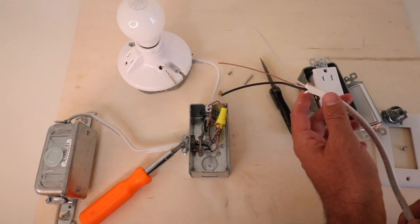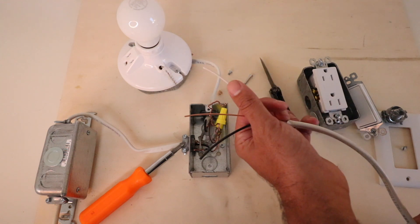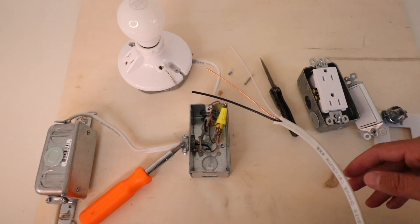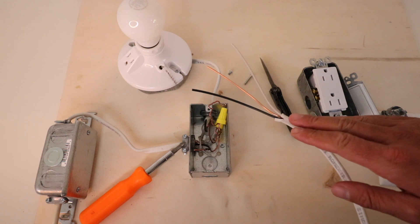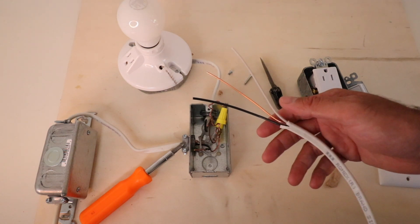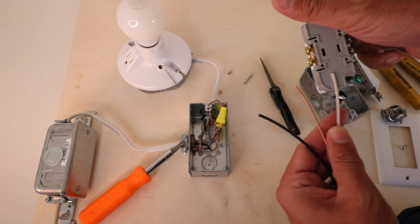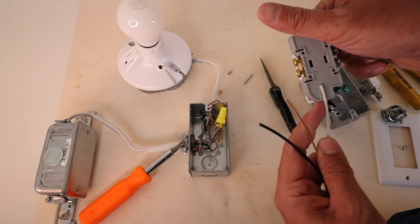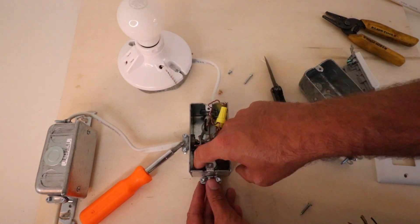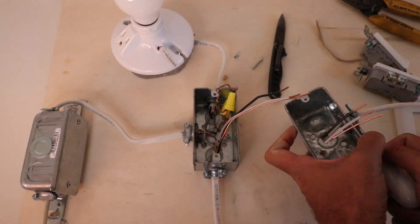Now that we have the outer insulation sheath off both ends of the wire, we strip the hot and neutral wires — it's easier to do this while the wire is out rather than inside the junction box. If you're doing this inside a wall, wait until you pull the cable since it's easier to pull with the sheath on and a fish tape. We line up the wire with the strip gauge on the back of the outlet and strip the proper amount, then secure the wires into the junction box using a fitting.